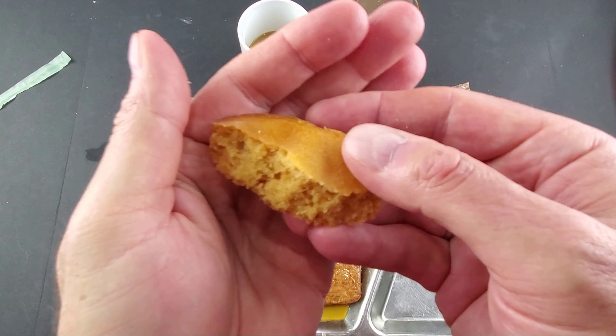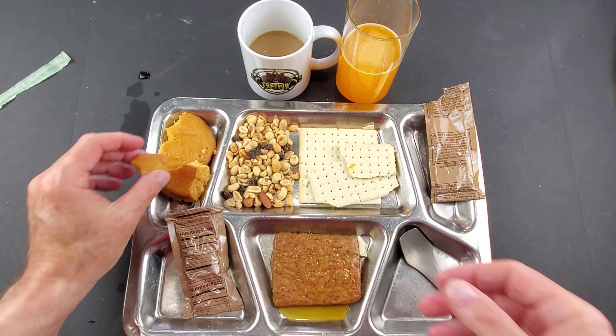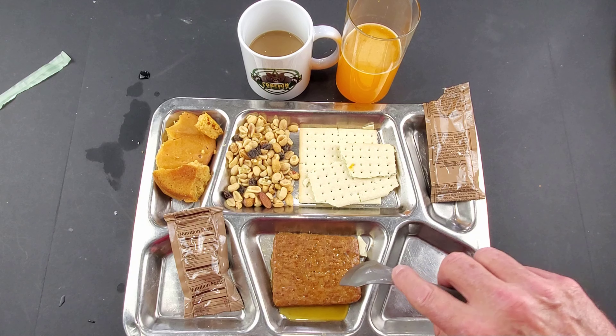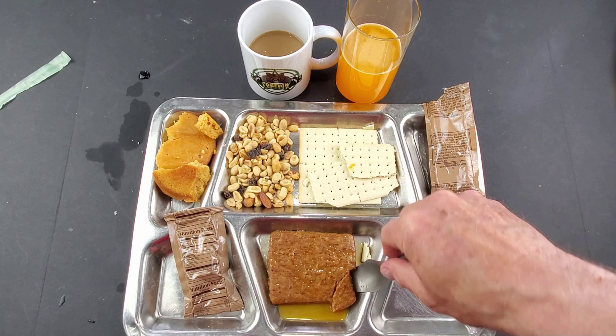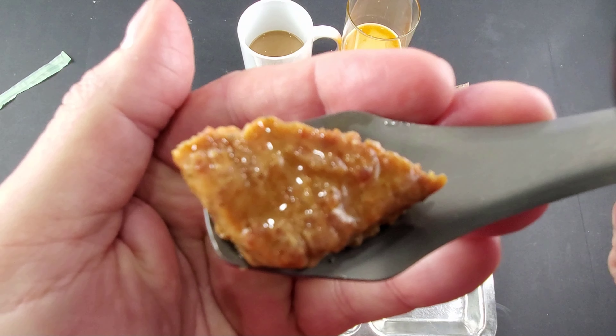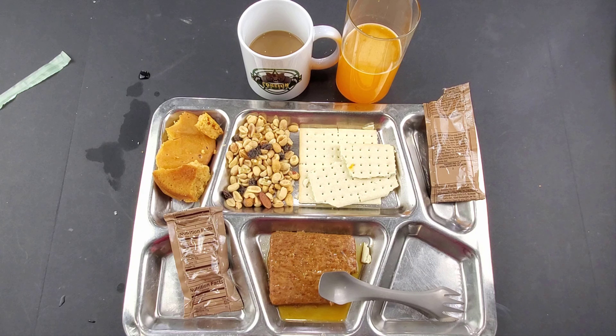And the maple muffin top — let's give that a try. That's actually very good, very moist. It's like something you just baked; it's got a really good maple taste to it. Let's give the maple flavored sausage patty a try. It has a good flavor — tastes exactly like sausage, although it only has a little bit of the maple flavor to it.